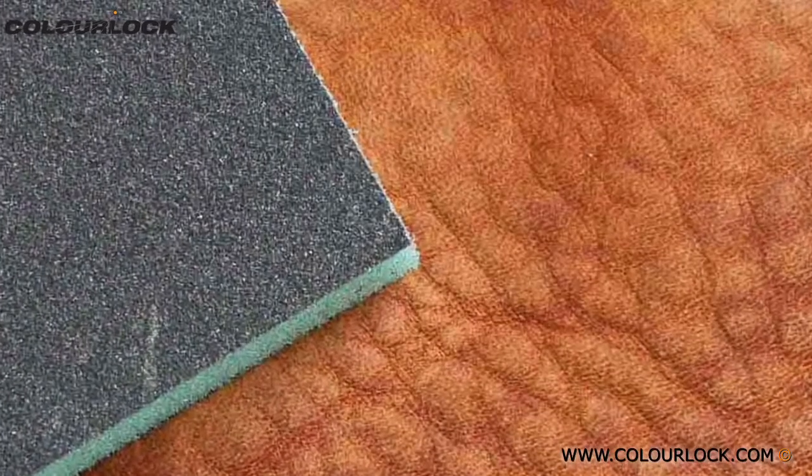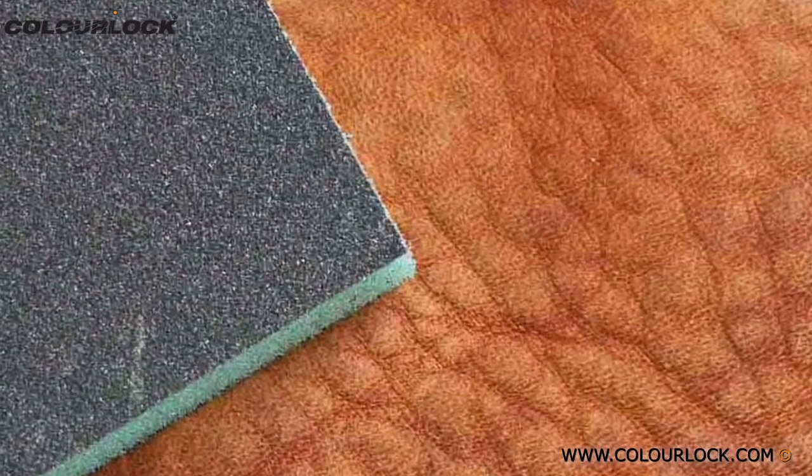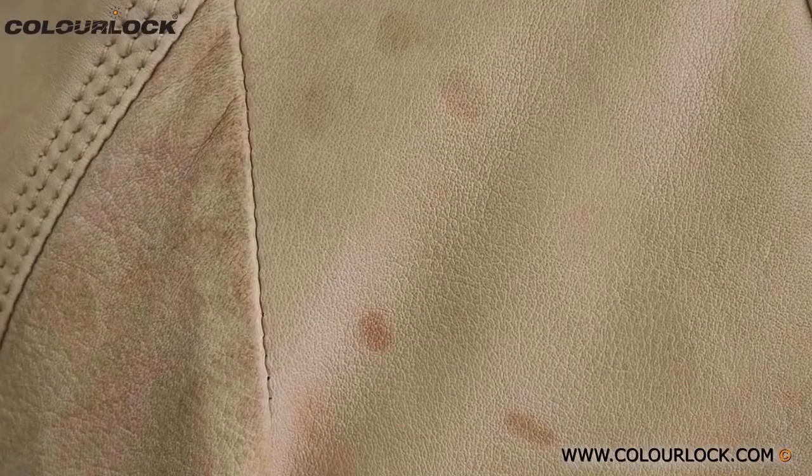Nubuck and suede are sanded surfaces. Darker stains and spots which have not been completely removed can be sanded down. Sand carefully and gently, proceeding in small steps to avoid excessive sanding which may cause fiber damage. Always practice and test this procedure in a hidden area first.